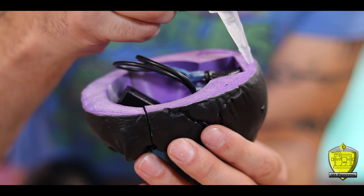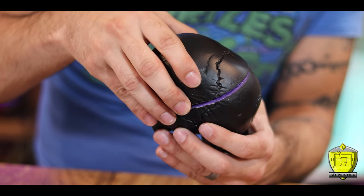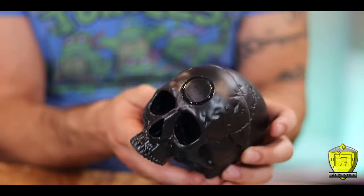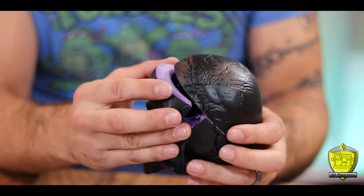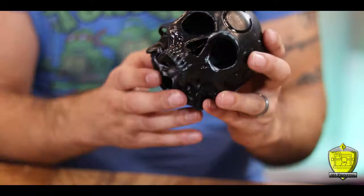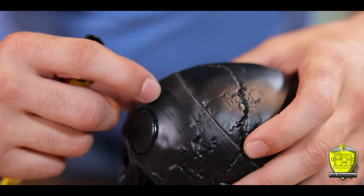Now that all the electronics are in place I'm able to super glue the front portion of my skull and permanently bond the top into position. And as you can see, I'm still able to open up the back to get to the battery and the switch, and everything holds securely back together. That was planned and I'm very proud of that. Though there is still this kind of ugly line where the two pieces connect that I have to contend with.